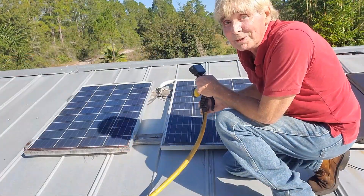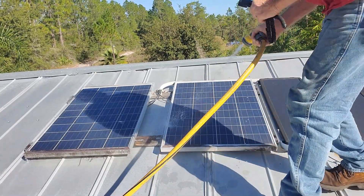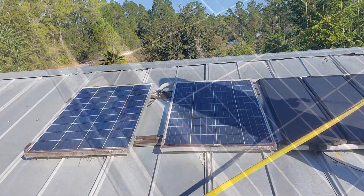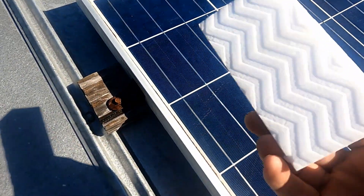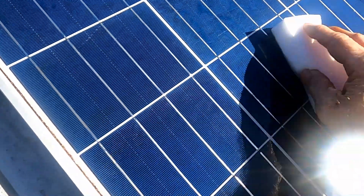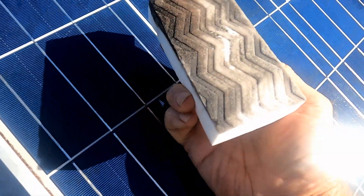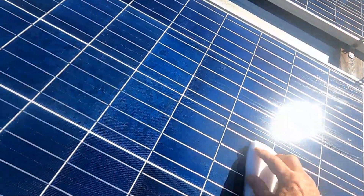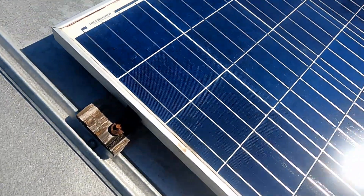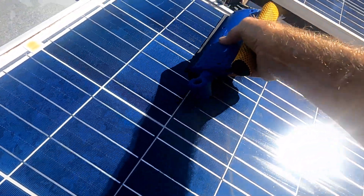So we start by just rinsing them off. Now we just need a cleaning agent — this is actually Mr. Clean. It works really good. See, take a look. See all that dirt? Next, we're going to use a squeegee and just come straight down.